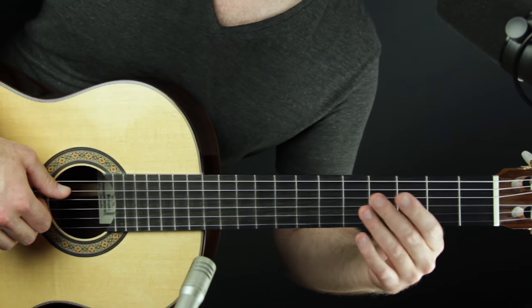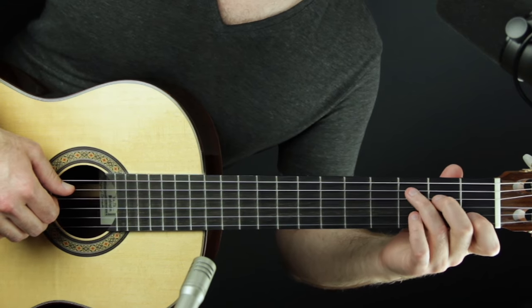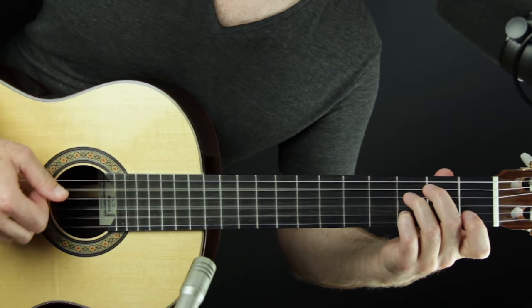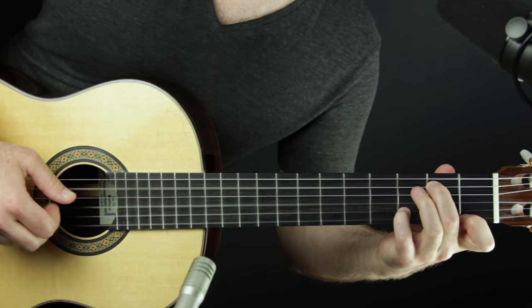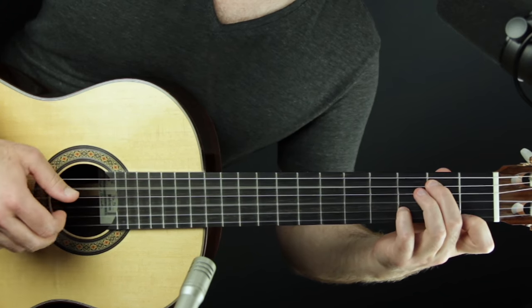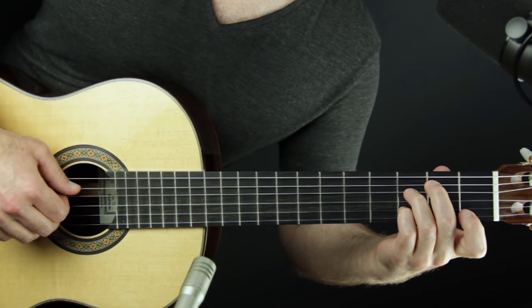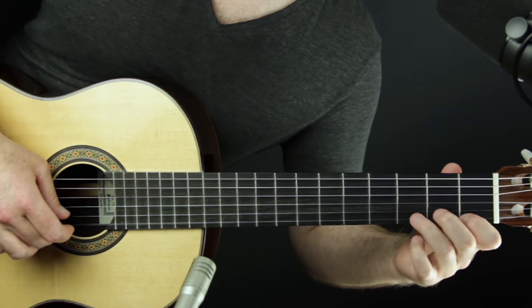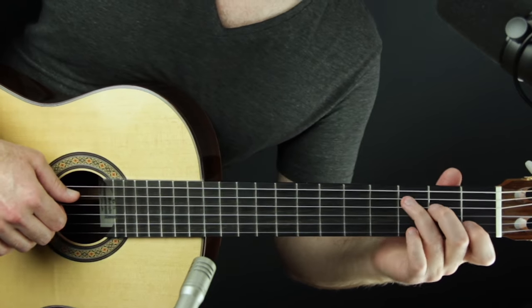Exercise two is to do the exact same thing but one measure of each chord — so now we go in time through the whole progression. We just harmonized scale degrees one through five and back down in C major using the one and five chords. It should feel musical and very nice.